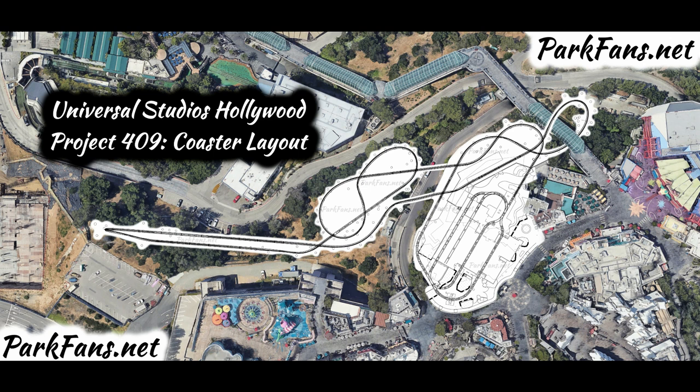Thanks to parksfans.net, who are fantastic at getting site plans for coasters such as Arctic Rescue at SeaWorld San Diego and the Busch Gardens dark coaster. They've done a lot of digging, and so have I, but these guys found it, which is great.